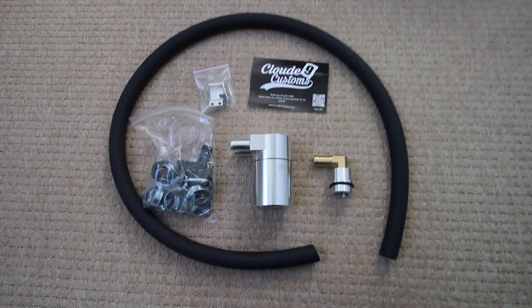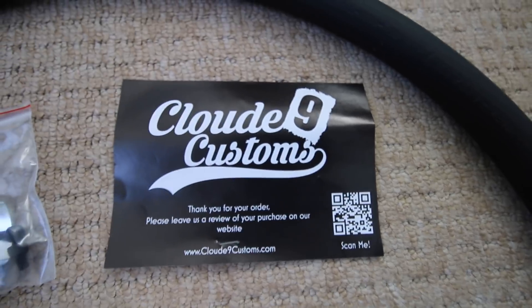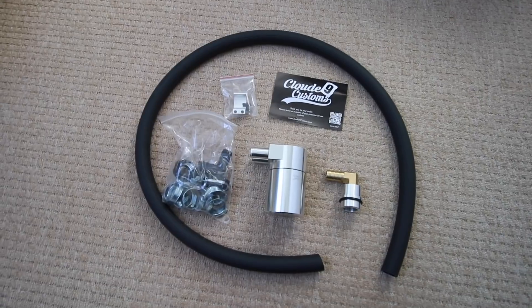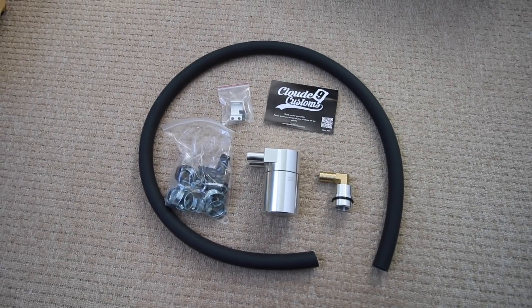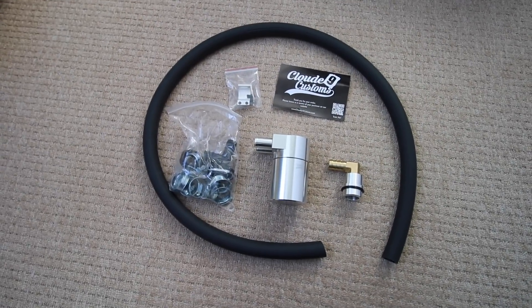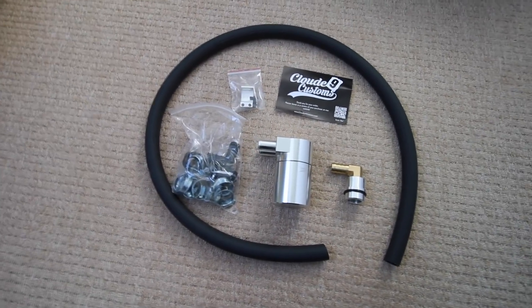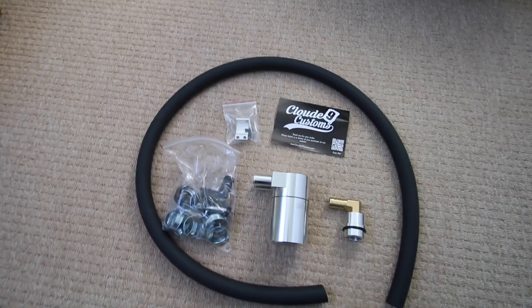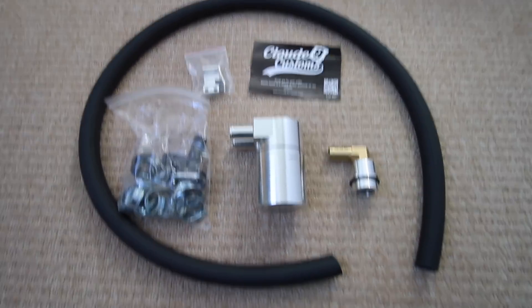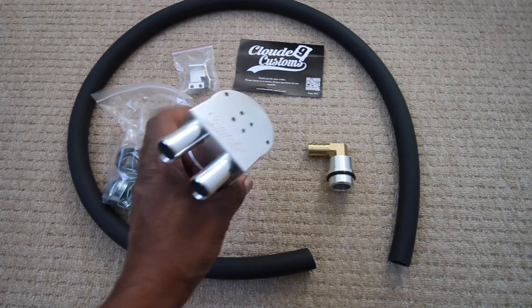Let me show you the kit that I bought. Here's the kit in its entirety. I bought this from Cloud9Customs — you may have heard of them on this channel. When I first started my YouTube channel around three years ago I bought the rear seat delete kit from Cloud9Customs. Billy Cloud made a really quality kit and Billy has gone on to have his own website. This is not sponsored — I bought this kit because it is a quality kit and one of the best value kits I've seen online.